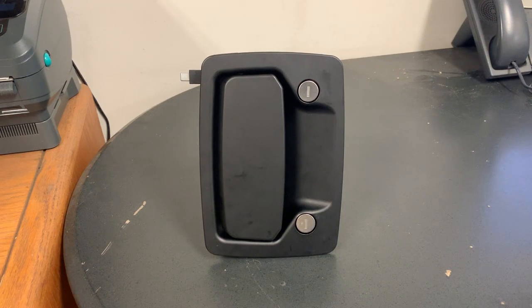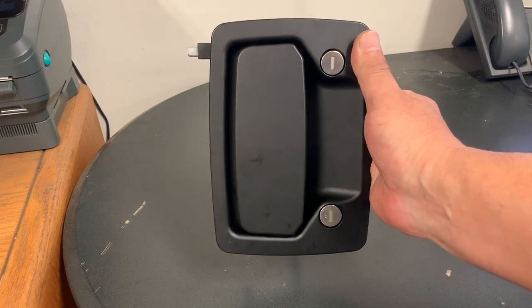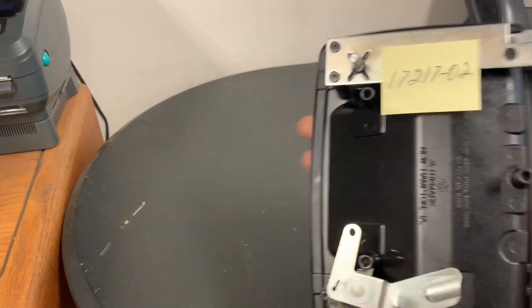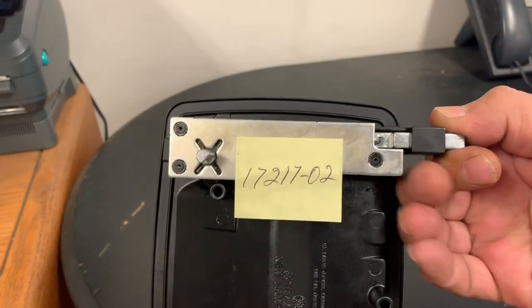This is RV door lock model 30-0900 by Trimark, part number 1721702. All these locks look the same when they're installed on the door — what varies is behind it. In this case, this is the short version of the deadbolt.